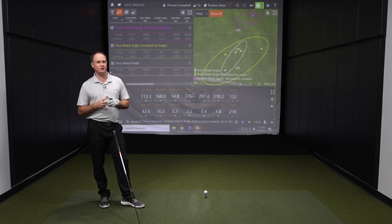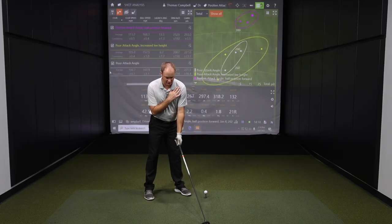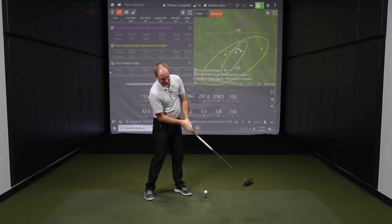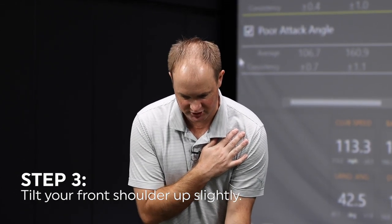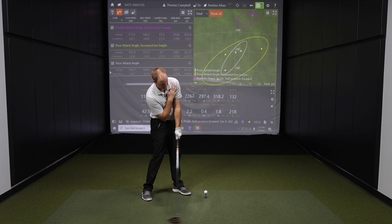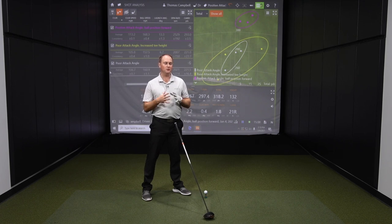One more tip for those struggling to hit up on the ball is adjusting the way your shoulders set up. A lot of times I see customers in a club fitting with shoulders that are pretty level, or even with the left shoulder lower than the right — and that causes you to hit down on the ball. We don't want to hit down with the driver like we do with irons. To hit more up on the ball, you want to feel like your left shoulder is a little bit higher than your right shoulder at setup and at impact. That shoulder tilt is going to help increase your attack angle.